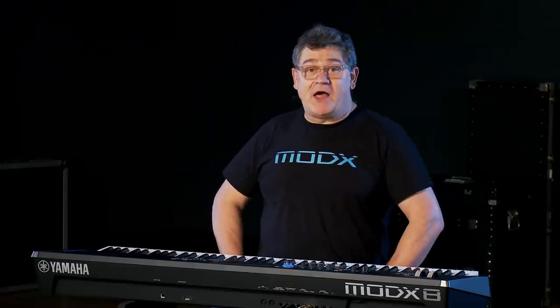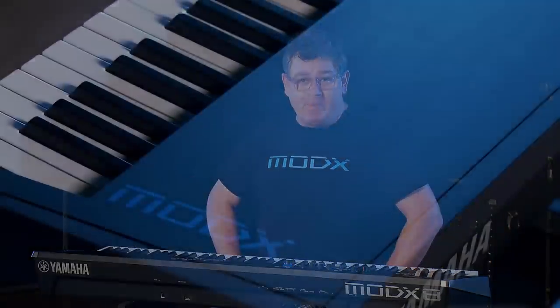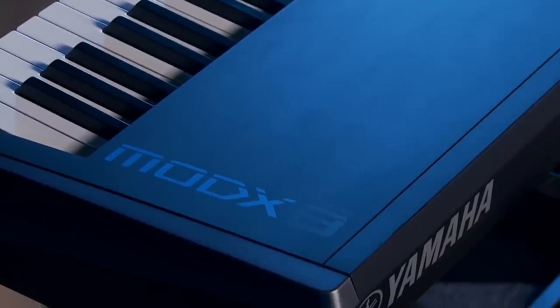Hi, this is Blake Angelos from Yamaha, here with my friends at Kraft Music to show you the MoDX Music Synthesizer from Yamaha.